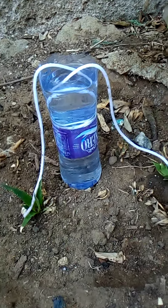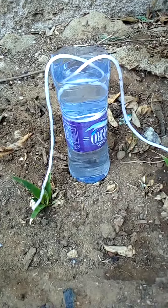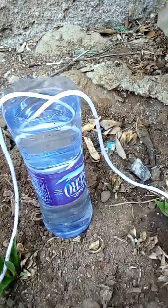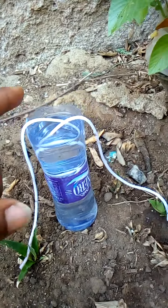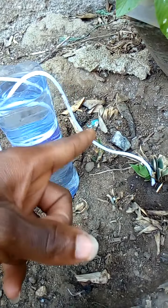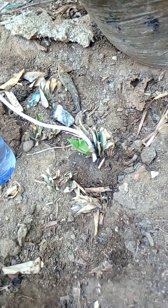This is a simple drip irrigation that I did this morning and it's wet. Just tie a rope to the bottle filled with water and then the water will just be moving from this place to the place where you can see it's dropping.